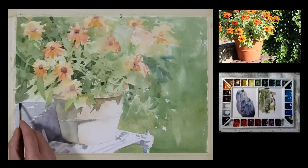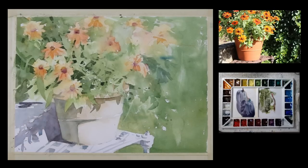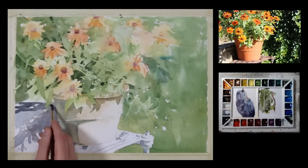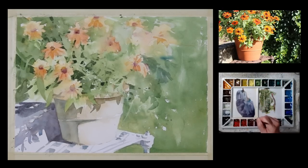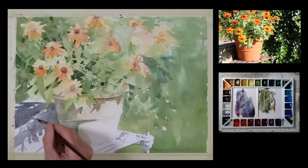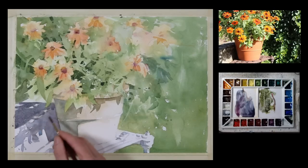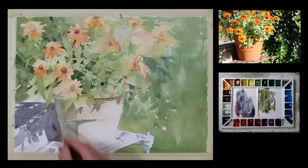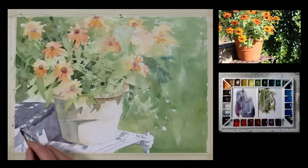I'm still not happy with the value of this shadow; I want it to be a bit darker. So I'm going to go over it once again with this kind of a gray violet — just going over the area that I already painted, working on dry paper. Adding a little bit more rosematter in there to try and get a little more red.